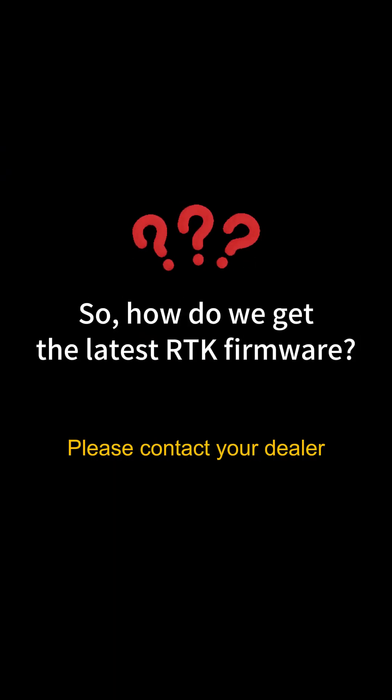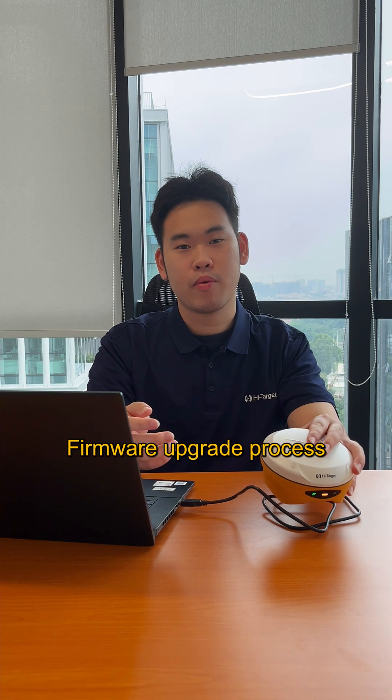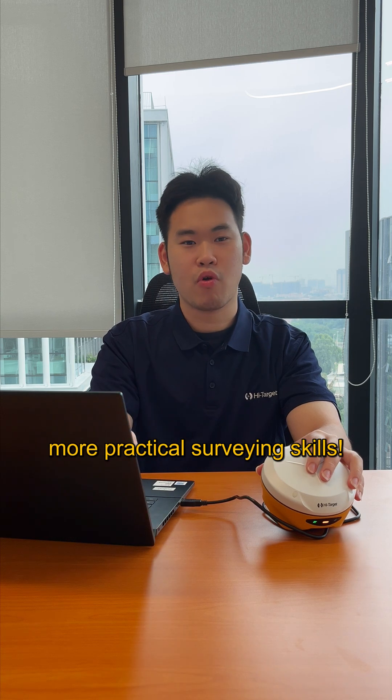Need an upgrade? Contact your dealer and ask for the latest RTK firmware. That's it for the firmware upgrade process. Follow us to unlock more practical surveying skills.